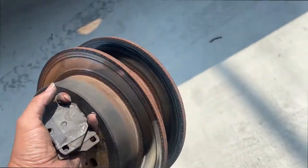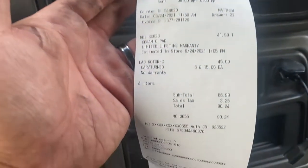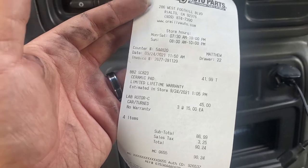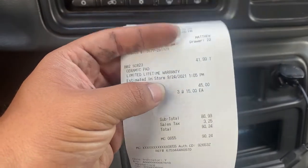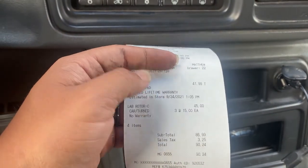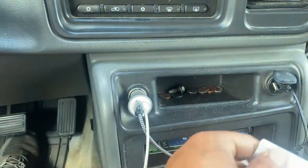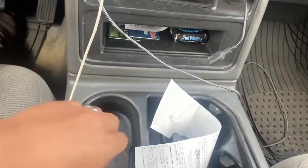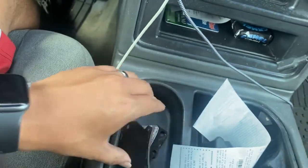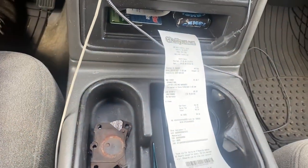Just dropped off the parts at O'Reilly's. I got the brake pads - they were $41 - and to resurface the rotors it's $15 each. I did three: the two in the back and one in the front. Had to order the brake pads, so hopefully they'll be ready by the time they resurface the rotors. Let's go home and chill for a little bit - it's just a waiting game.